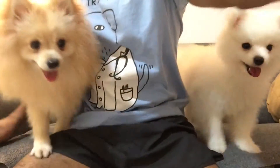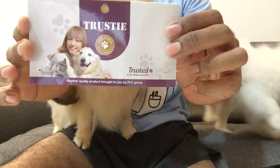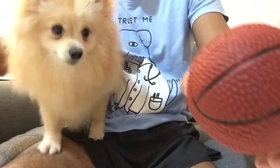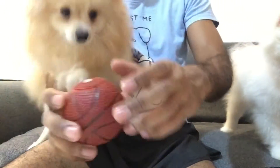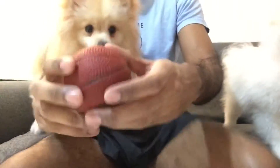Today we've got a dog's favourite toy for you. It's from this brand, Trusty. We use their pee pads for these little bears as well. It's pretty worthwhile, pretty affordable and durable. And we've been using them for years. And today we've got their favourite little toys.